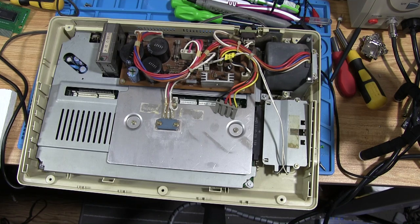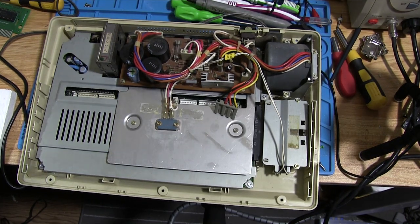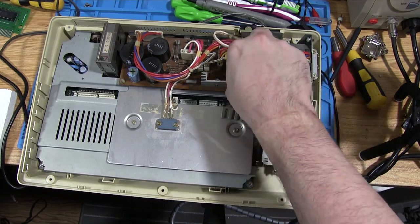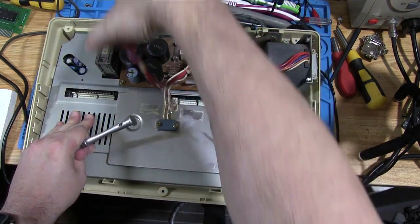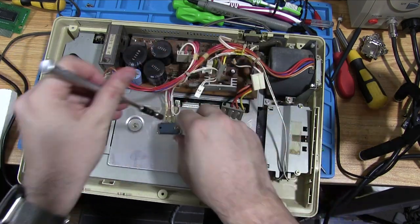Let's disconnect this from the power supply. We'll leave the screwdriver in there in the hope that the ground circuit will suck away some of that stored energy.